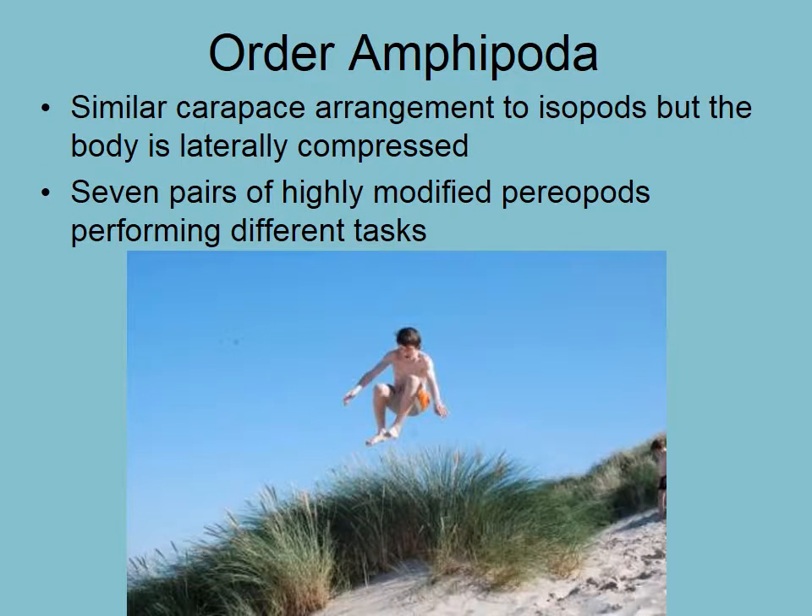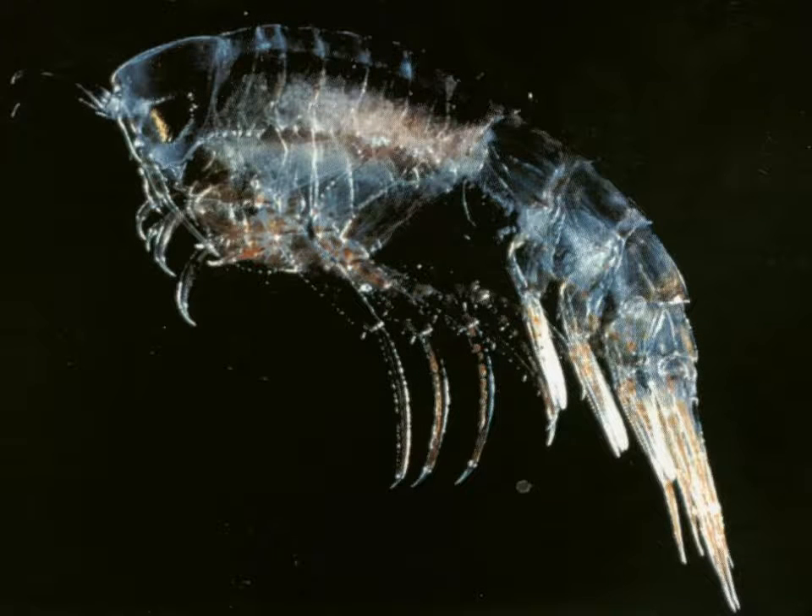Amphipods — let's look at amphipods. So amphipods are sand hoppers. They are very similar to the isopods, but instead of being dorsal-ventrally compressed or flattened, they are laterally compressed or flattened, so they're squeezed from side to side. Here's your typical sand hopper with a segmented carapace over the cephalothorax, the antennas, and abdomen down here.